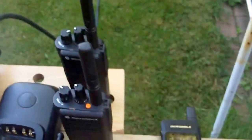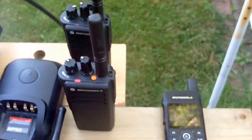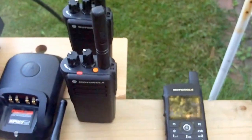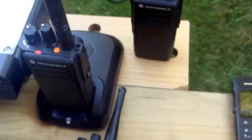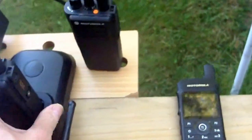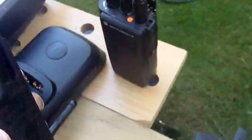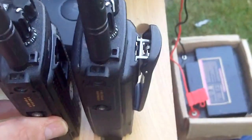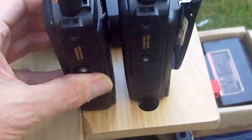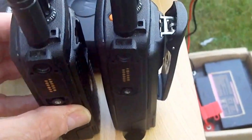The DP4400 will probably put you back about £150 or maybe even up to £200 each. They use the same charger as the DP3400 — Impress chargers and Impress batteries. That one has a very light battery — I can just show the difference in thinness between that rig and that one. The NiCad battery is on the right and the Impress battery is on the left.